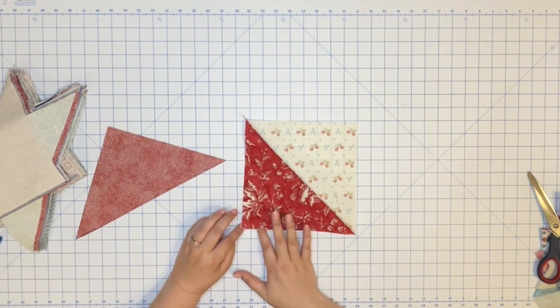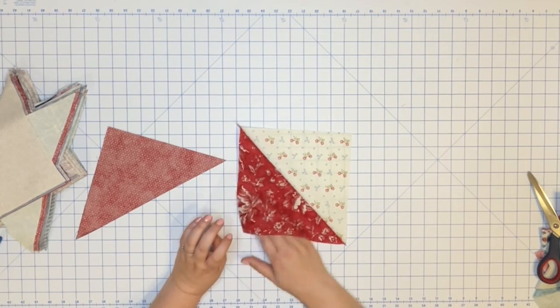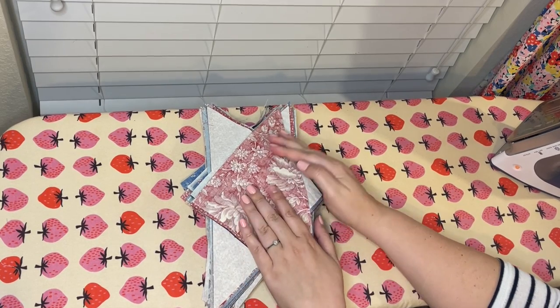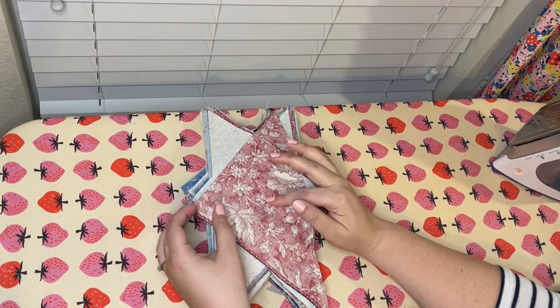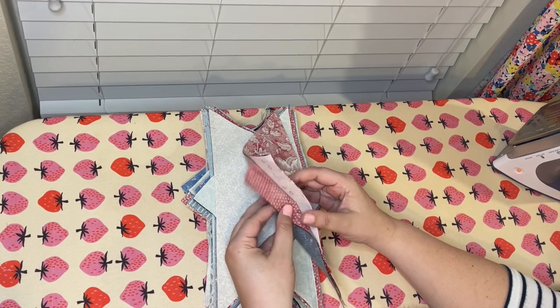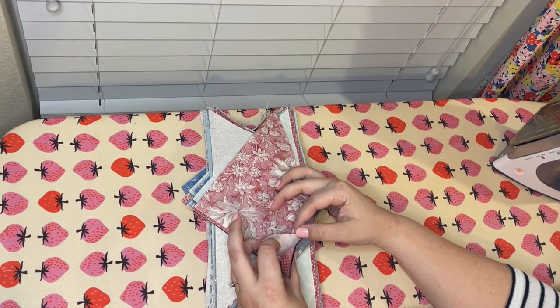Let me take you over to the ironing board and show you how I'm going to put together my hourglass blocks. I have my stack of half square triangles paired together as randomly as possible. The next step is to sew two of these together to create two hourglass blocks. Before we do that, we need to do some pressing and some marking.